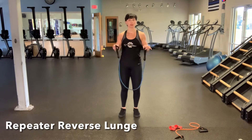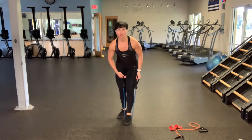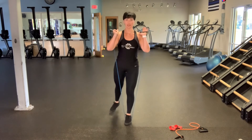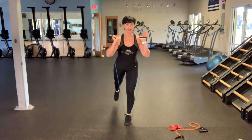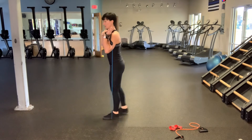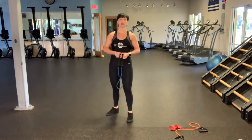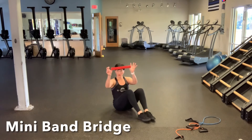Resistance band reverse lunges — repeating reverse lunges. You're going to step on that band with one foot. Just like the squat, the band comes up to the shoulders. Holding at the shoulders, take the unbanded leg back into a lunge, then step forward. Step back, strike on the ball of the back foot — do not put your heel down — and about a 90-degree bend through each knee. Down and up. You will do your set amount of repetitions on the right leg, switch to the left, and then you've completed that set.